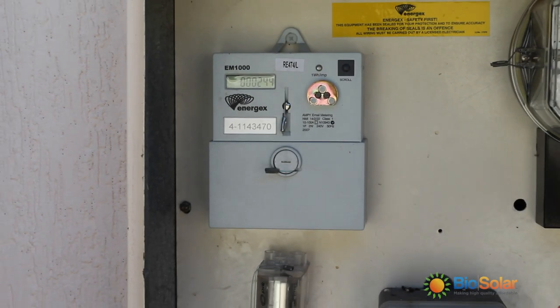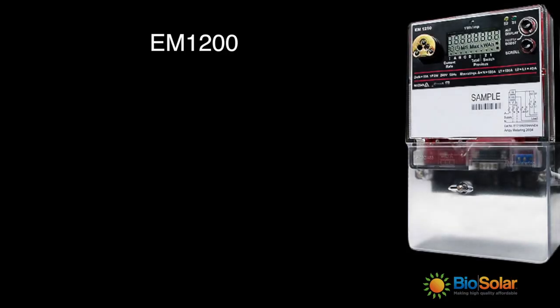Your electricity distributor will read this meter every billing period. You may have the EM1200 instead of the EM1000 model; however, they are both very similar when it comes to reading them.